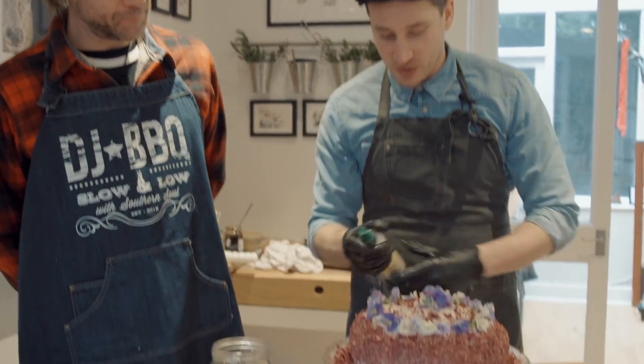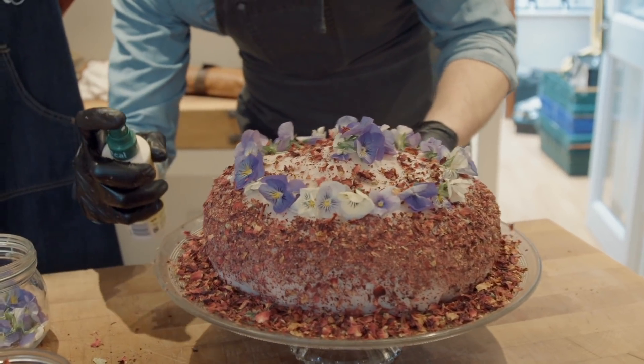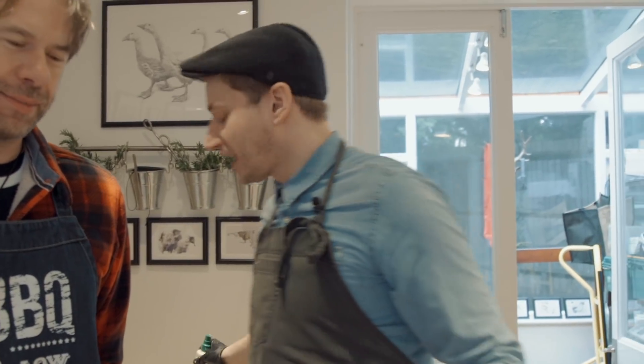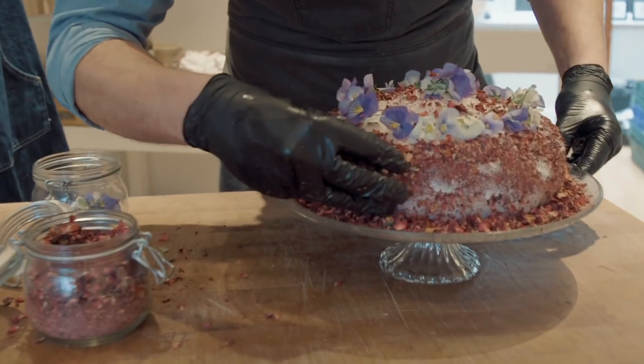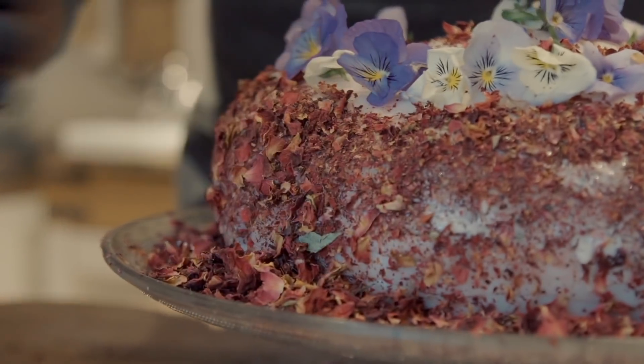It's a World Butcher's Challenge — can't go half-assed. I think I've powdered the rose slightly too much, so I'm going to take some butter spray and make some sticky sides — just spray around the cake as an edible glue. Then I'm just going to stick a few of the larger petals around to make more of a decorative crust.